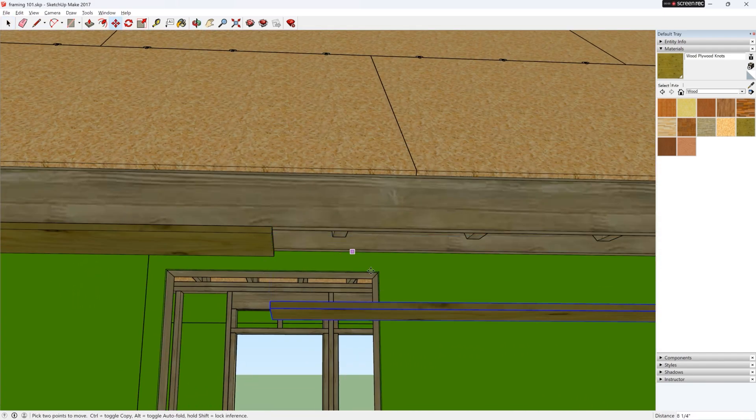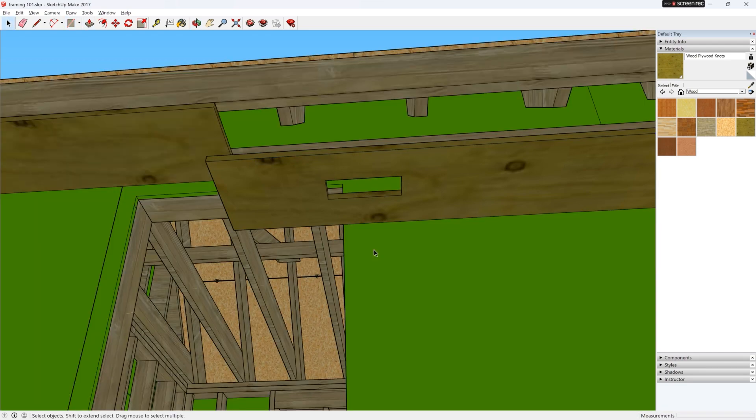We need to cut holes in the soffit for the vents. Just make sure they're between the rafters.